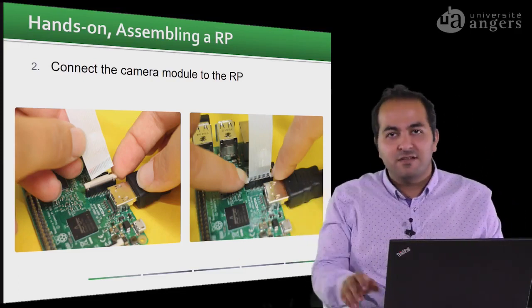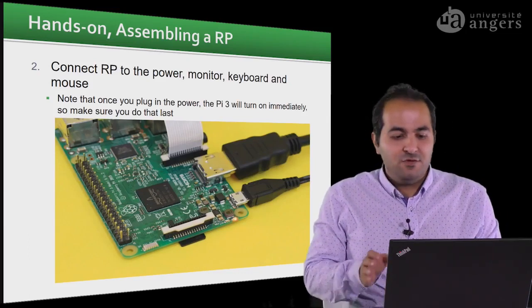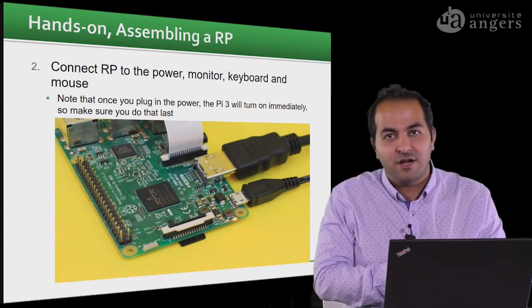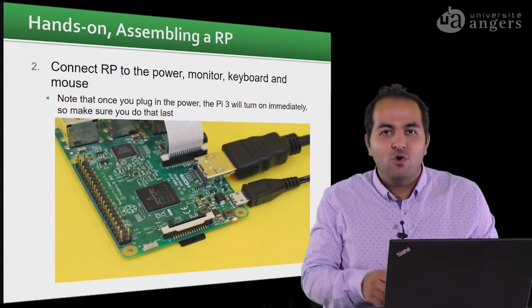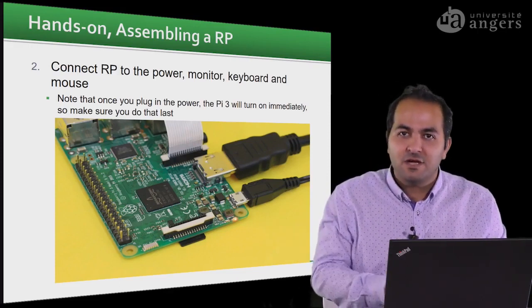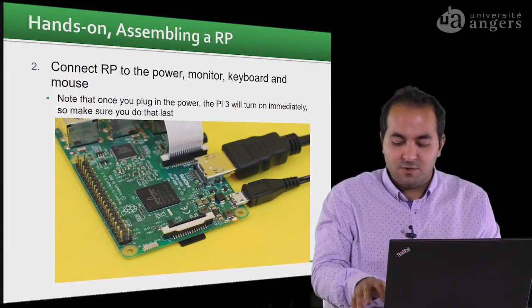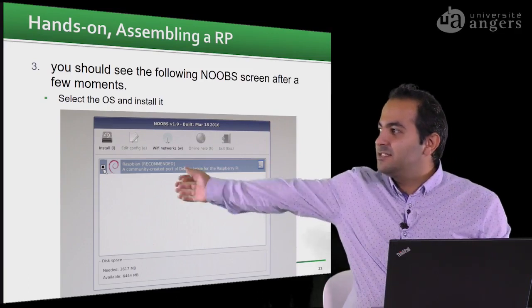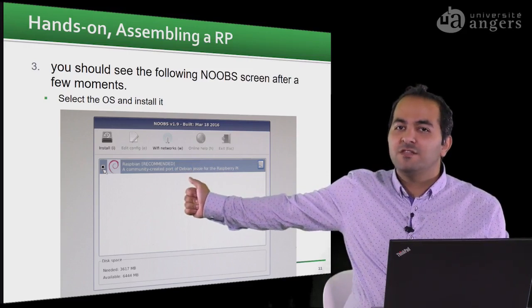You can also connect the HDMI cable if you want to see the output on a monitor. When you make sure all your devices are connected to the Raspberry Pi, you can connect the power cable — because there is no power button on the Raspberry Pi. When you connect the power cable, it automatically turns on.